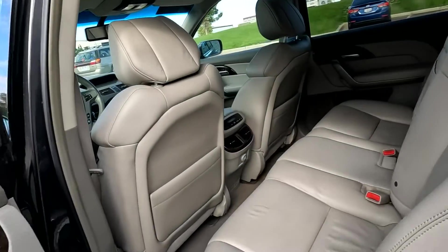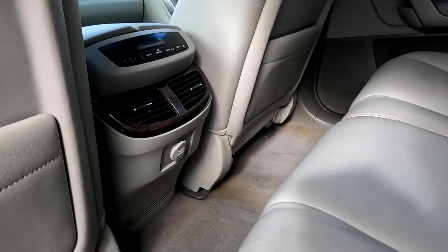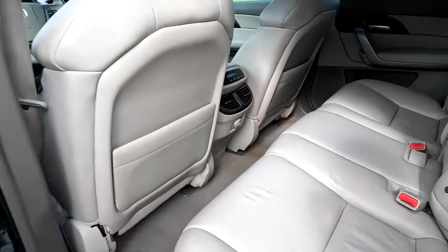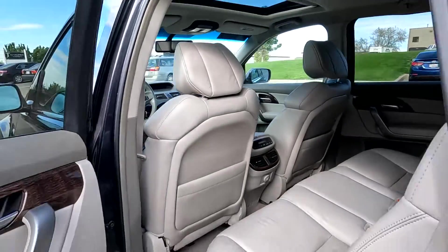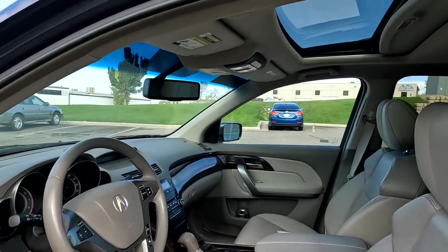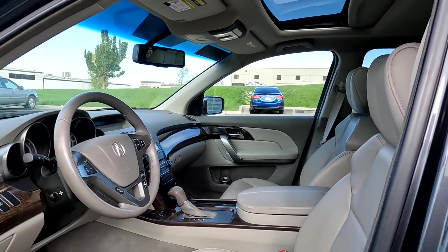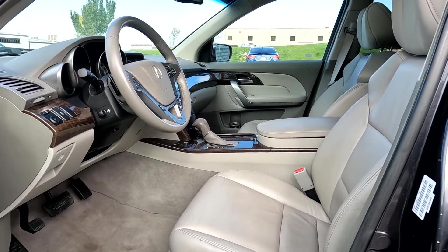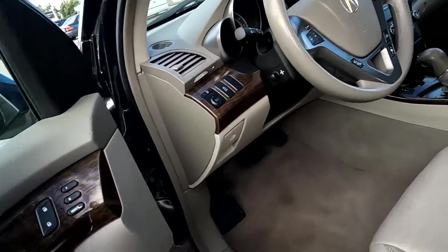I'm going to go ahead and take a tour of the interior. You can see that it does have a 12-volt power outlet there in the center, and then there's a sneak peek of that sunroof. And then we'll go ahead and show you the van and take you for a tour. You see the 8640, the last four digits there.